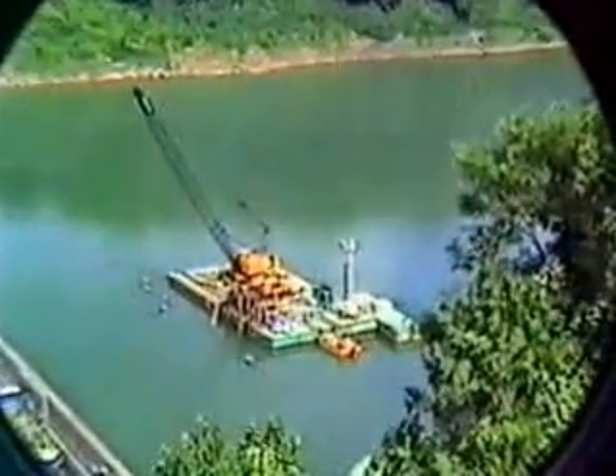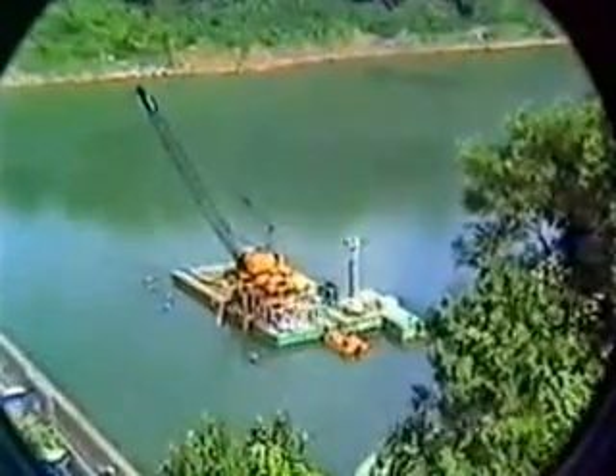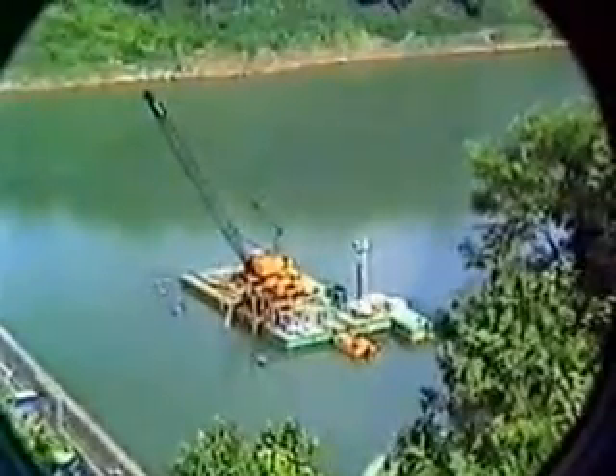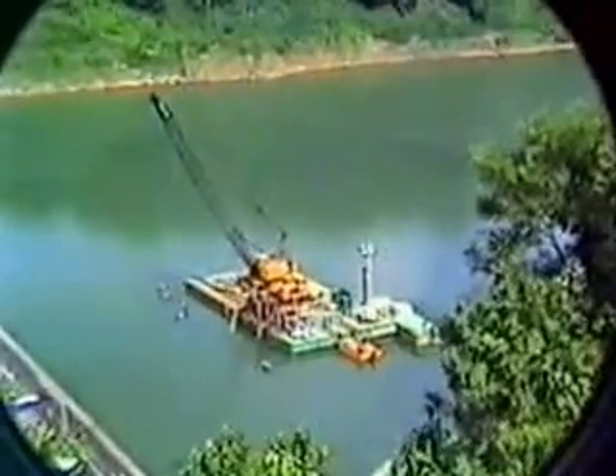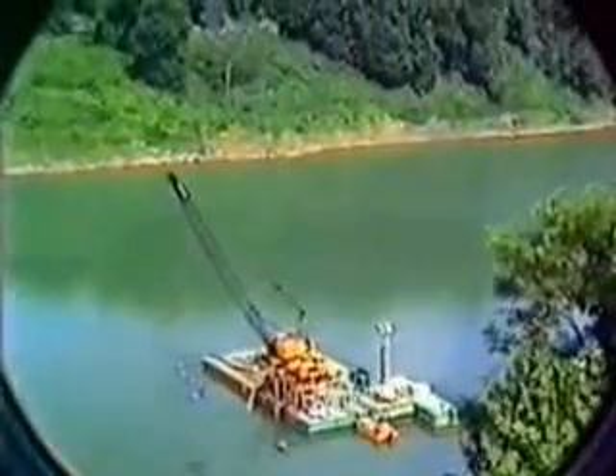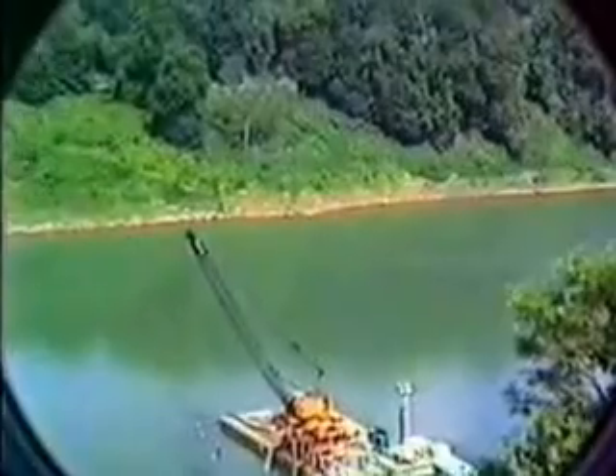We are at the Army Corps of Engineers Connemaw Dam in western Pennsylvania to see a dredge project. The dredge project involves removing 50 feet of sludge from in front of this dam. It is an important recreation and fishing lake for western Pennsylvania.